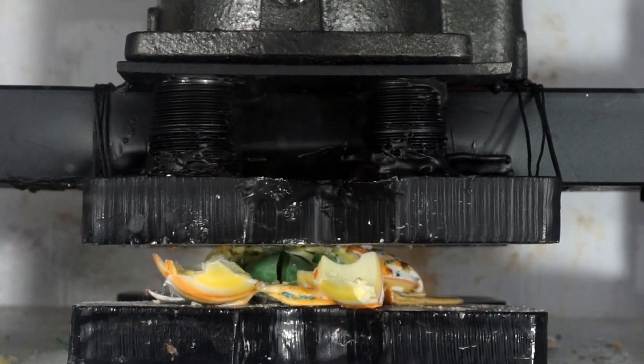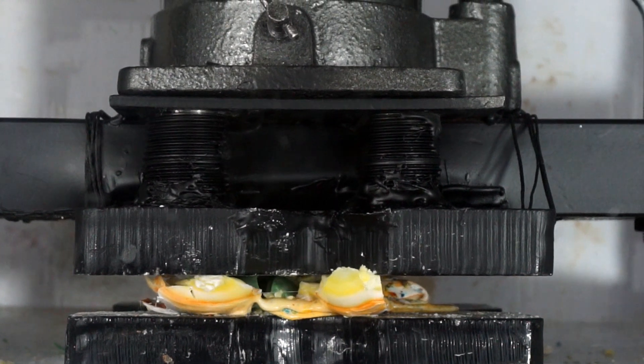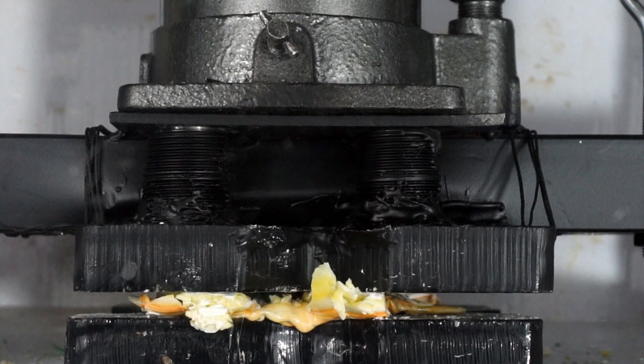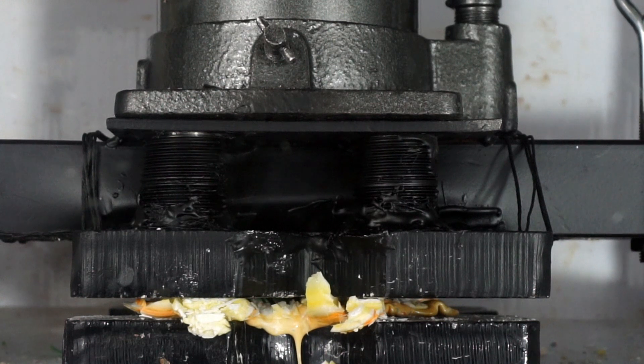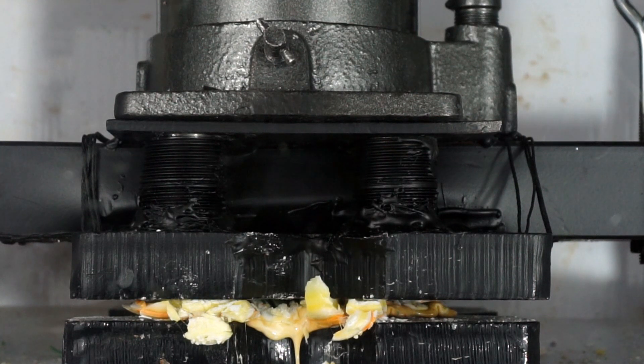Look at that! Now that was a lot nicer. I thought it was gonna explode molten sugar at me.